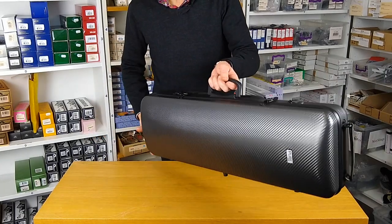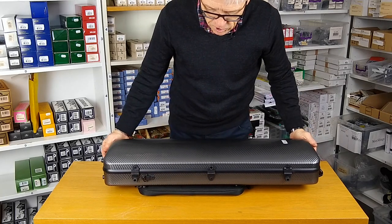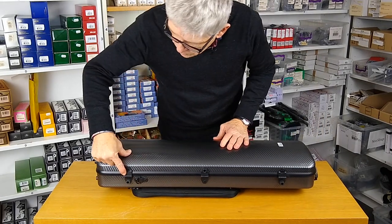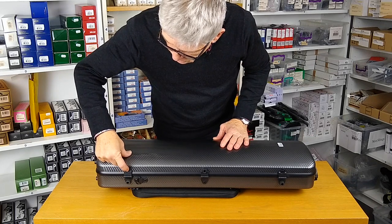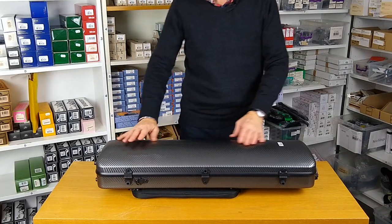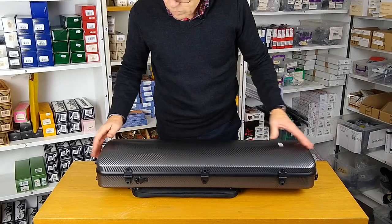This is the exterior. Here we have good rubber feet, so when the case sits on the edge it's nice and stable. Also very nice quality, strong heavy duty plastic hinges — these are riveted onto the frame. There are three of them, which is a real benefit, making the whole thing much more secure.